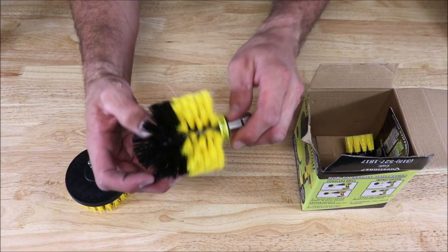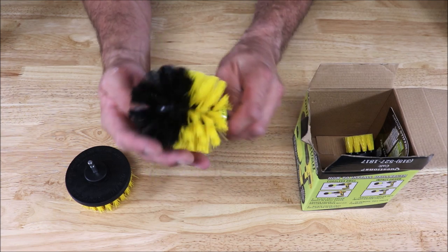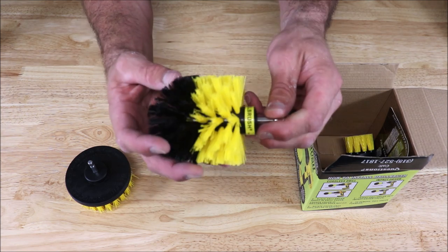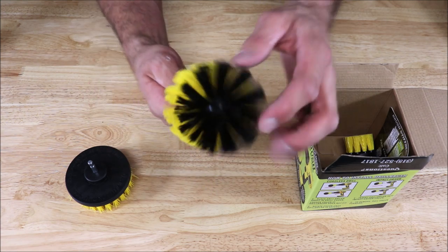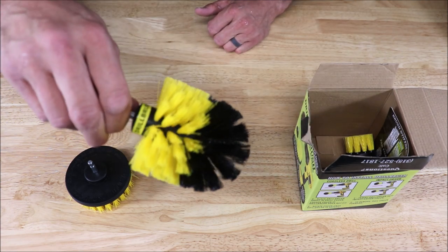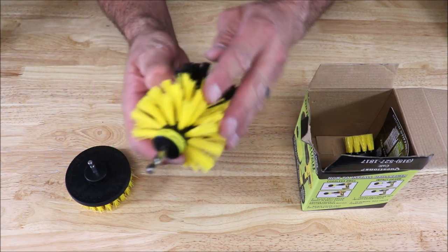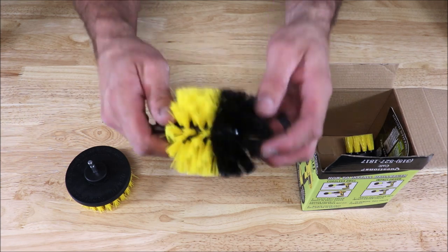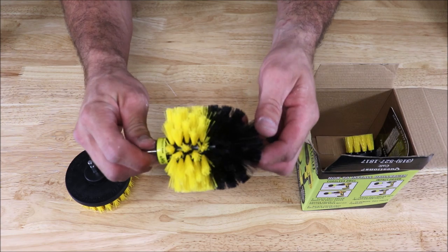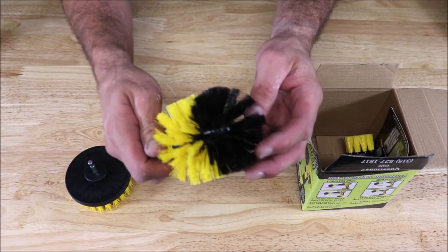The second attachment is for contoured areas such as tubs, showers, etc. It's another good brush attachment — it has a radius and fairly rough bristles. We recently used this for cleaning and prepping river rock mosaic for a shower in preparation for grout.